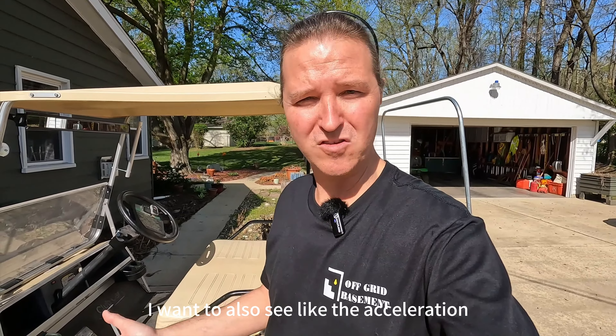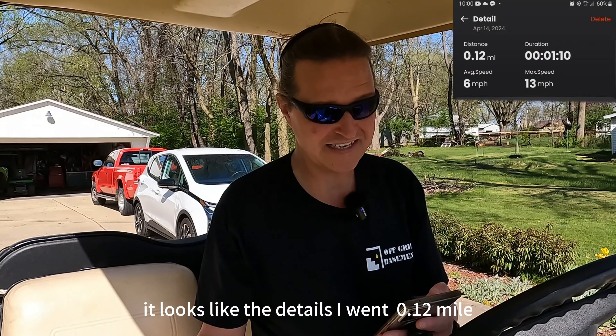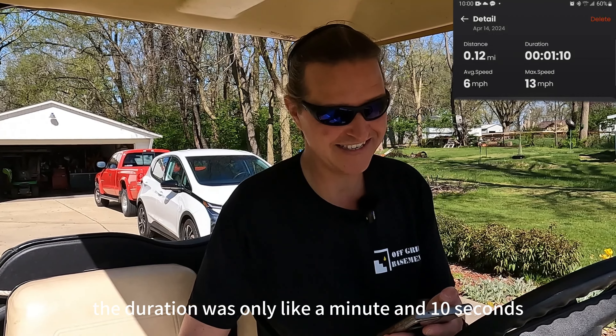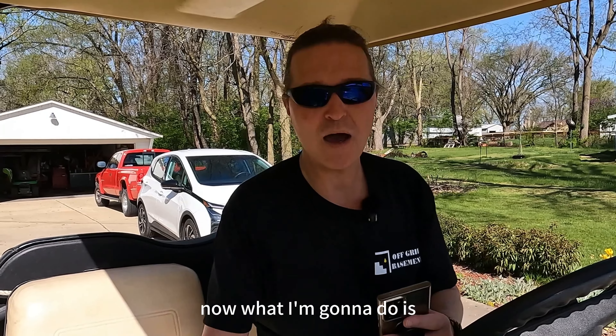The first thing we're going to do is see a side view of this golf cart and I'm going to display the speedometer on screen. It looks like the details show I went 1.12 miles, the duration was only about a minute and 10 seconds, the average speed was 6 miles an hour, and the max speed was 13.